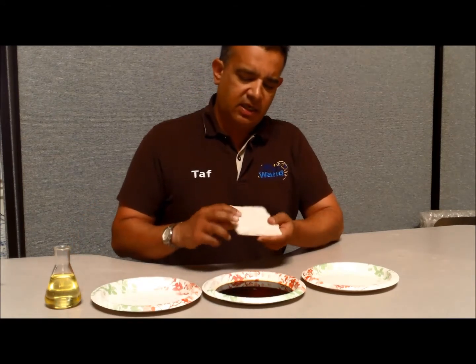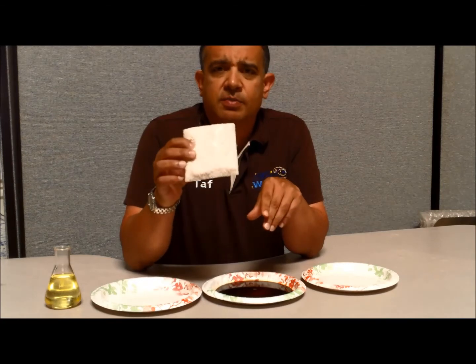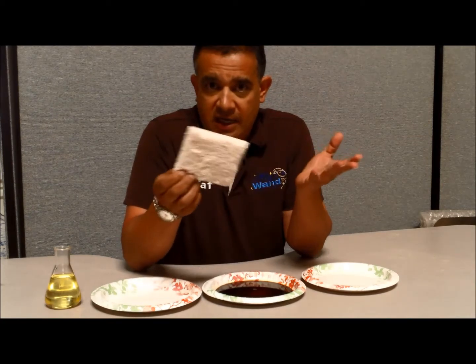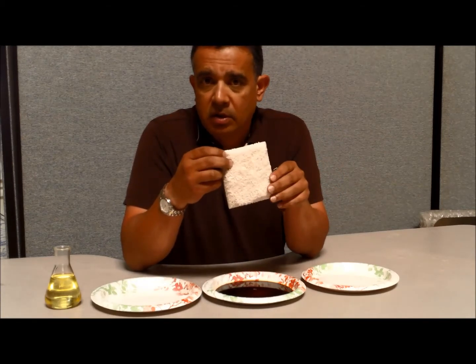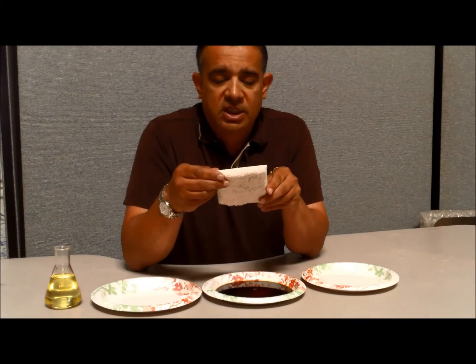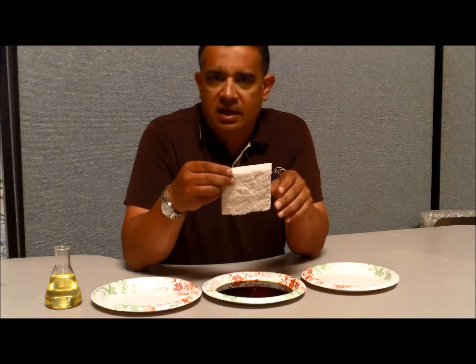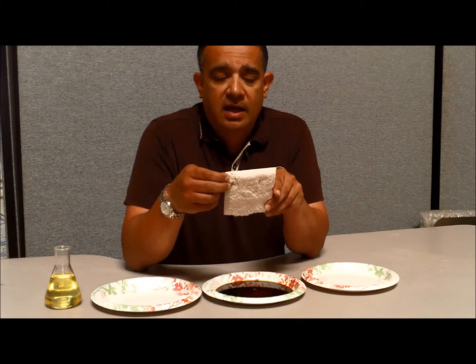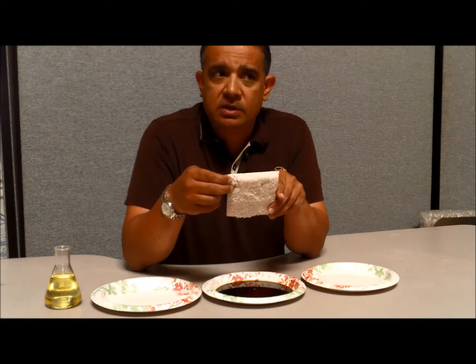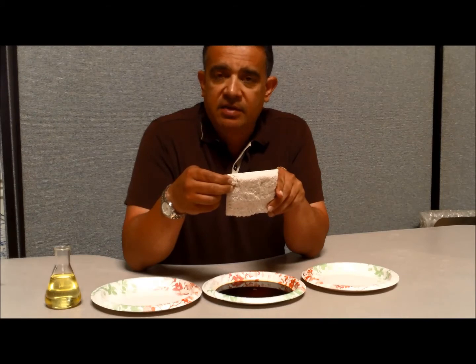So I got some Tri-Exta here. It's also called Sorona — that's actually the fiber that DuPont makes — and this particular one is Soft Spring, which is the same thing as Tri-Exta. It's made by a mill for Home Depot. The material is also called Smart Strand, and there might be other marketing names for it, but it's made out of Sorona fiber. In 2009 it was actually recognized as a fiber and given the name Tri-Exta.